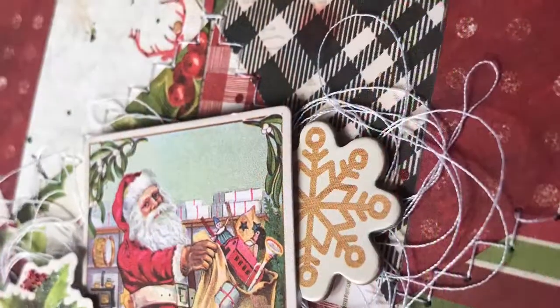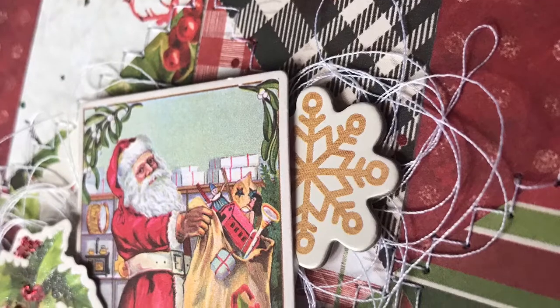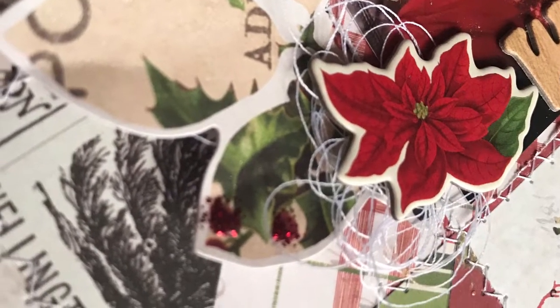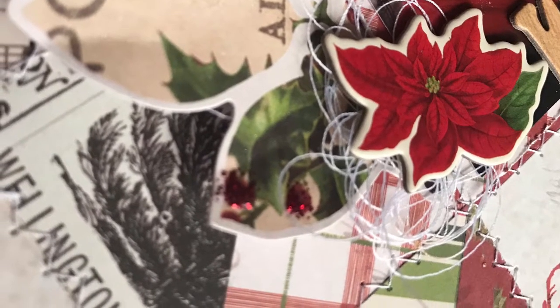These are the final shots of my layout. I hope you enjoyed it and found some inspiration of your own. Thank you so much for joining me — make sure you get over to my Creative Scrapbook Kit Club and check out their kits. Thanks so much, have a great day, bye!